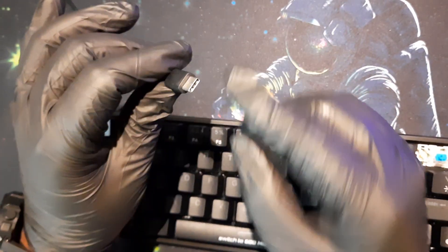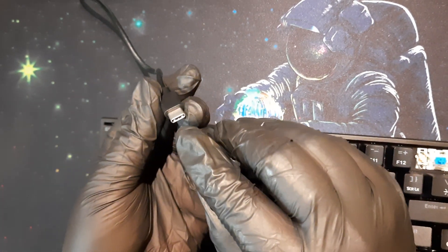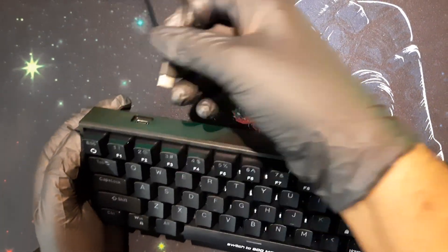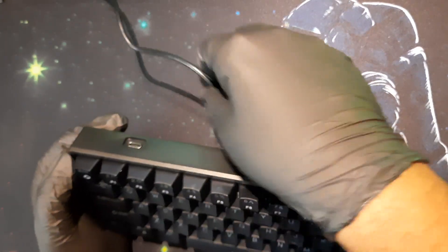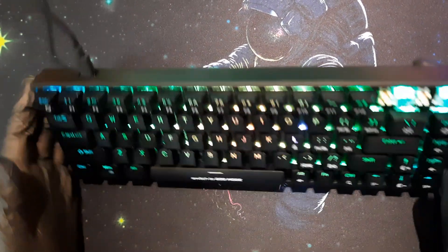Another thing I liked is the detachable cable, and it's USB-C. You don't have to hunt for micro-USB cables or worry about cable orientation — USB-C goes in either way. I really wish more keyboards included this feature. It's neater to carry around and easier to pack if you're moving around a lot.